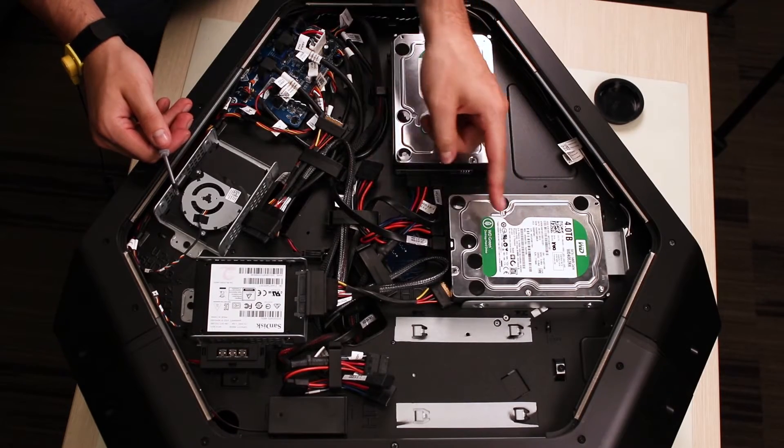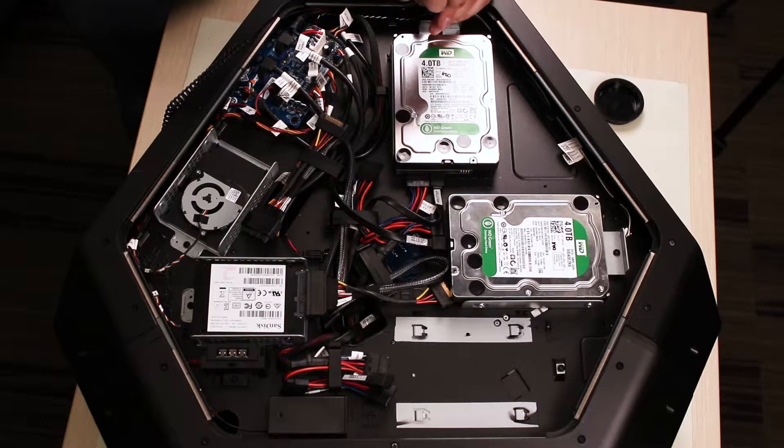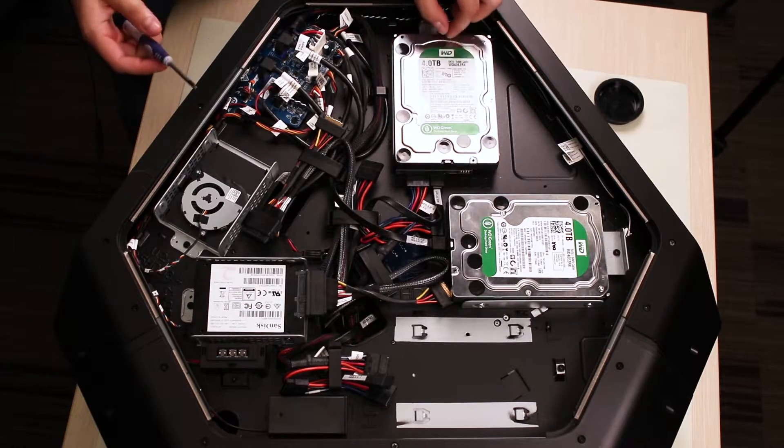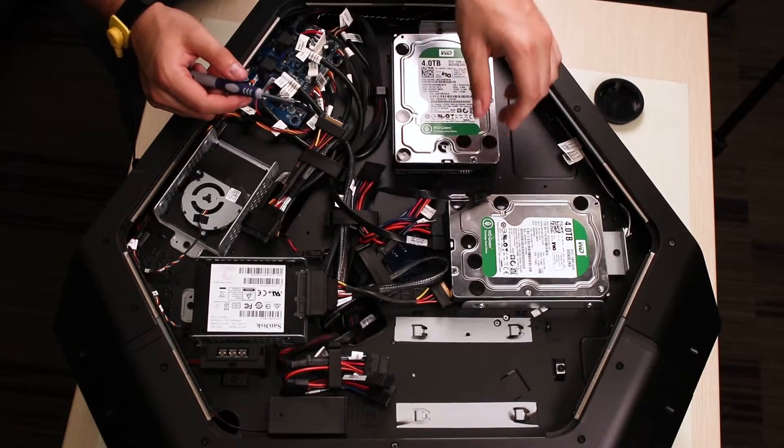First, locate the hard drives and remove the single screw located on the metal cages. Remove each cable carefully before taking out the hard drives.